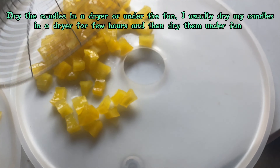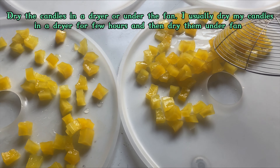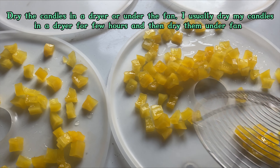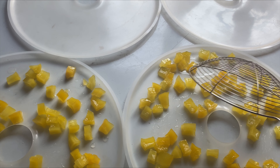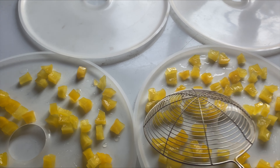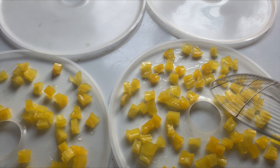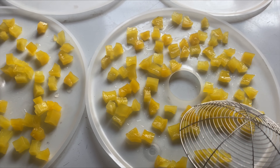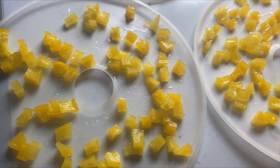Now I'm spreading my candies into the dryer. I'm going to dry the fruits in the dryer for around six hours at 35 to 40 degrees Celsius to make the drying process faster. This is the dryer I use for drying — I'll dry them for six hours as I said.